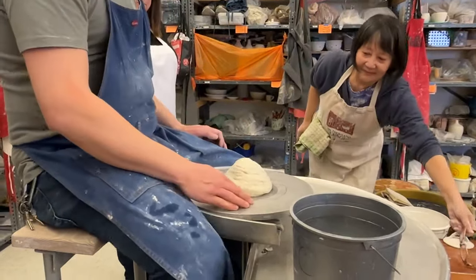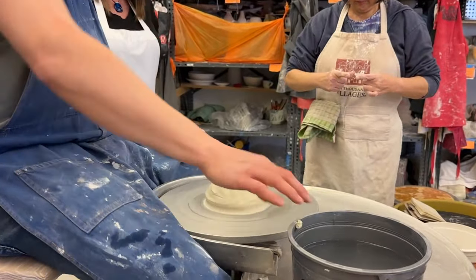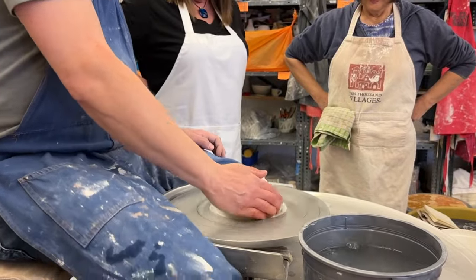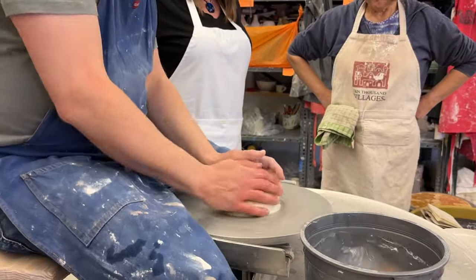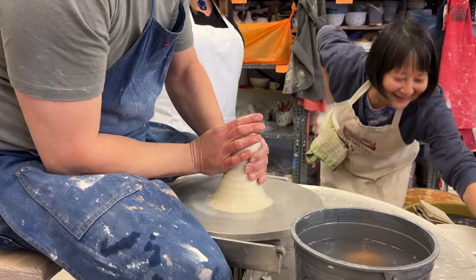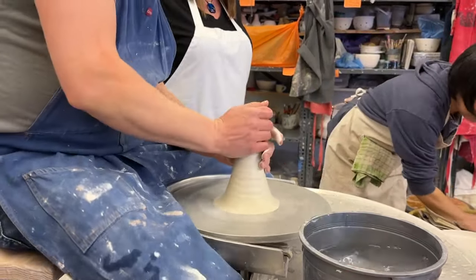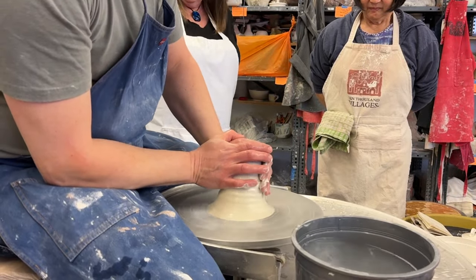All right, so I got three pounds here — ish. Three pounds, why three pounds? I don't know, I just like three pounds. Those glasses are gonna get real dirty right there. This is really soft clay.